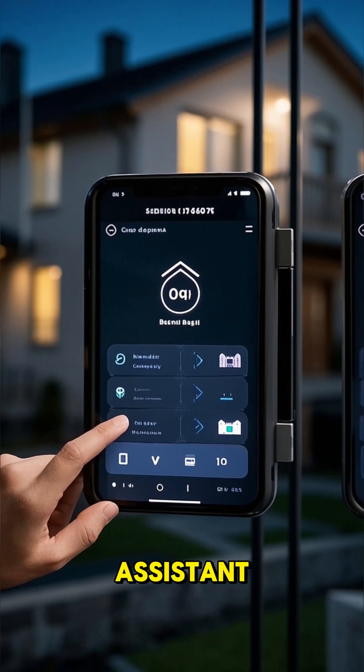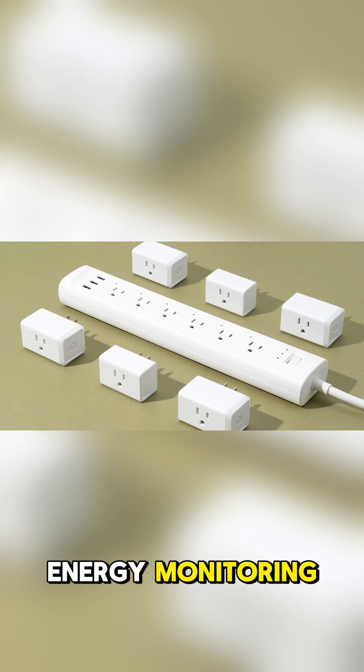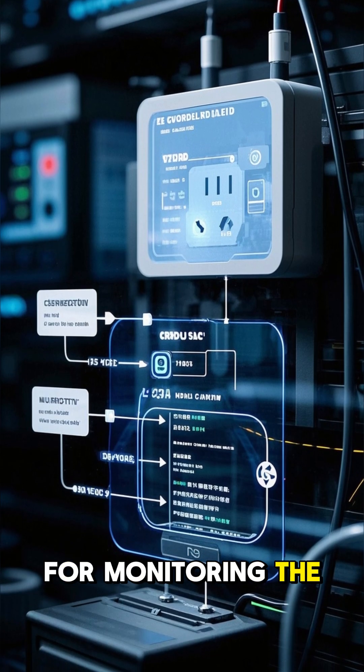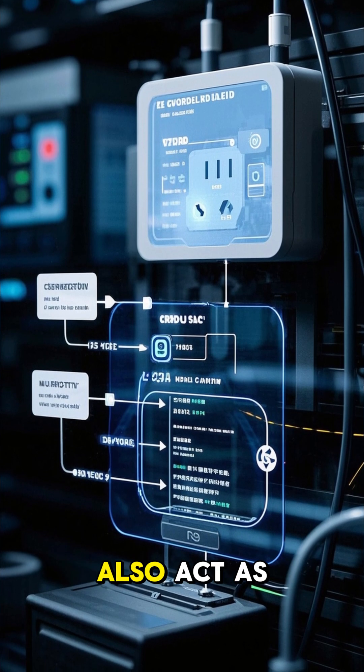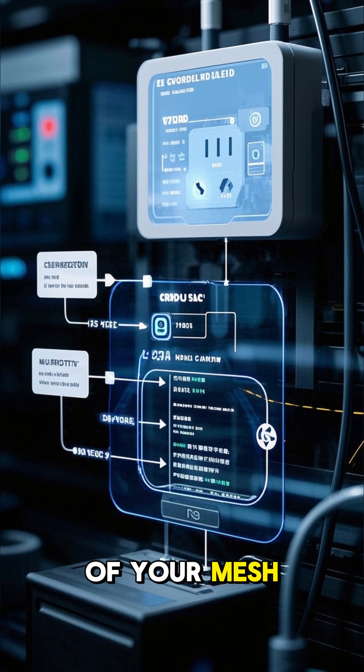Nine Zigbee devices for your home assistant. Number one: smart plugs with energy monitoring. These are great for monitoring the power consumption of your appliances, and they also act as Zigbee routers, which helps to extend the range of your mesh network.